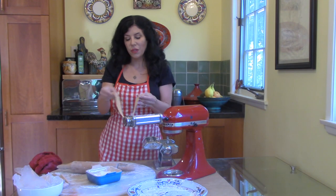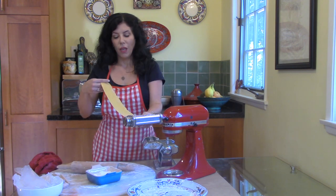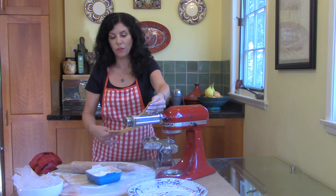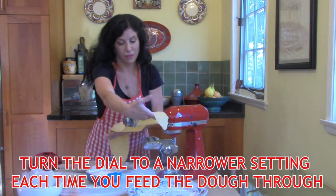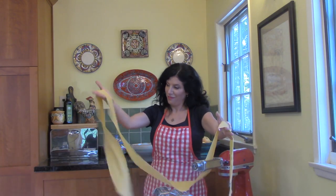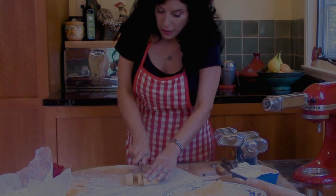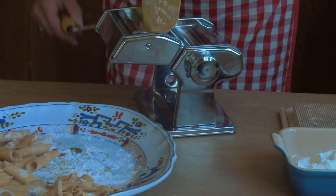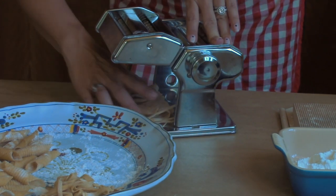Once you have fed it through once, fold the dough in half and feed it through again. Then adjust to the lower setting and feed the dough through again. To make fettuccine, take one of your sheets of dough and simply run it through the pasta machine or the stand mixer with attachments.